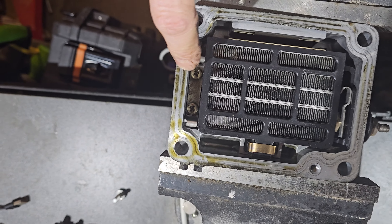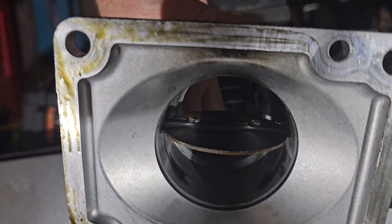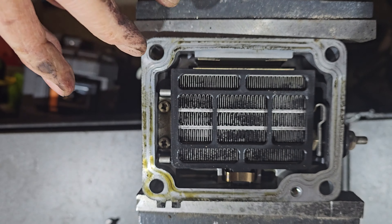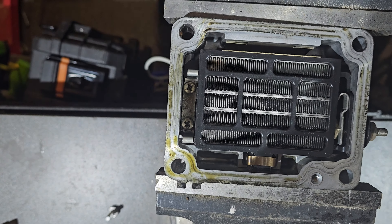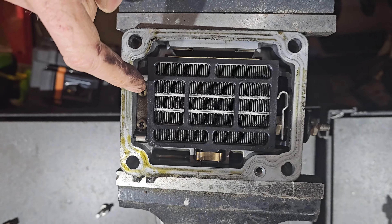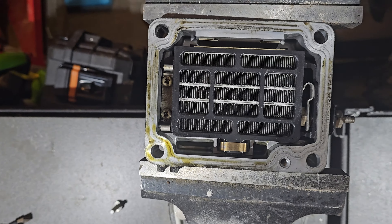Maybe I can get those screws. The downside is that they're probably loctited. Everything I've discovered so far on the Land Cruiser — the butterfly valves and so on — they've all got loctite on. And I don't have a blowtorch here, so it's a little tricky to get heat to break the loctite. I've got some JIC screwdrivers, some of the Japanese ones. I'll give that a whirl and see if I can get this little bit, because if I can avoid being destructive, I will.